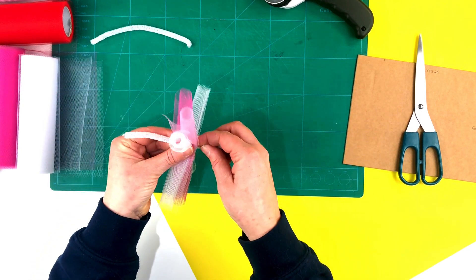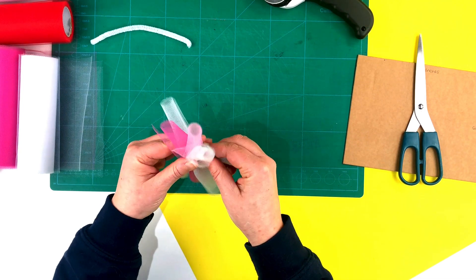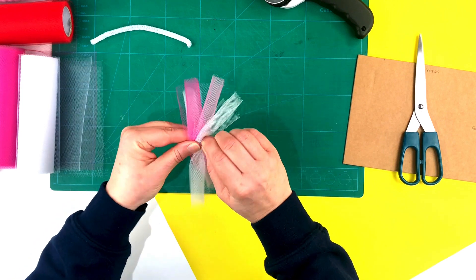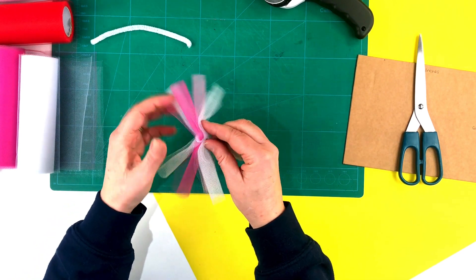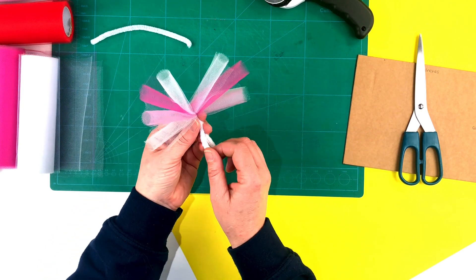That's how your four colours of tulle should look when they've all been rolled. Taking the pipe cleaner, we're just going to wrap it round the centre and twist it quite tightly to hold it all in place because we don't want them moving around. That is your first bunch of tulle made. We're going to repeat this now about 55 times so that we've got enough to go on the wreath.